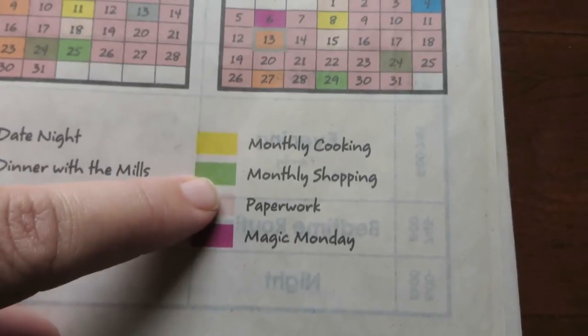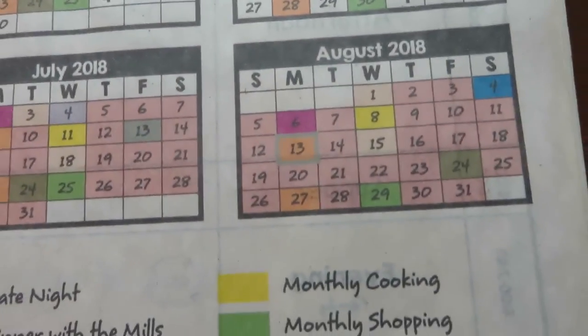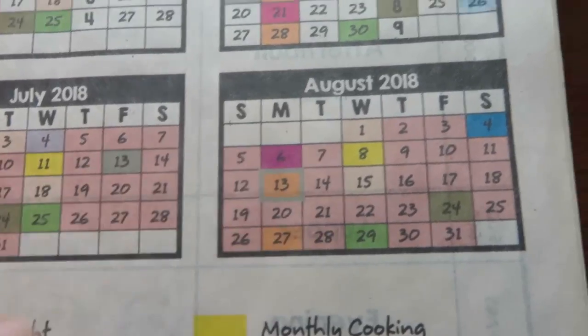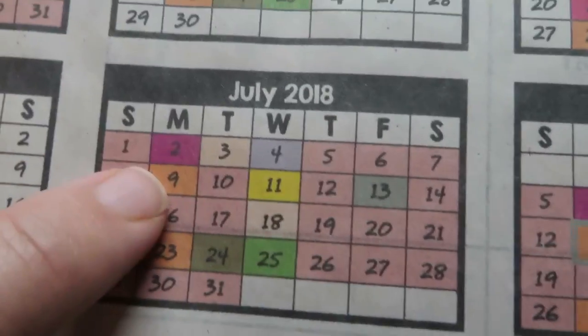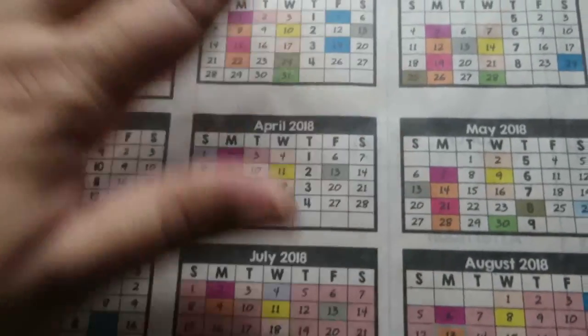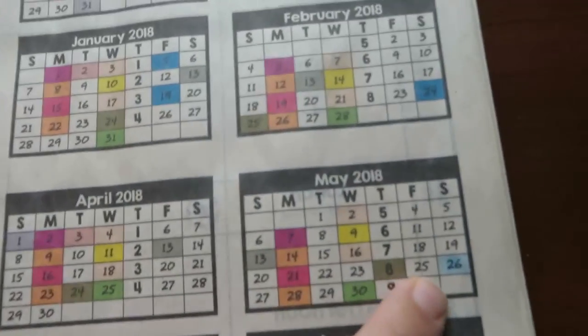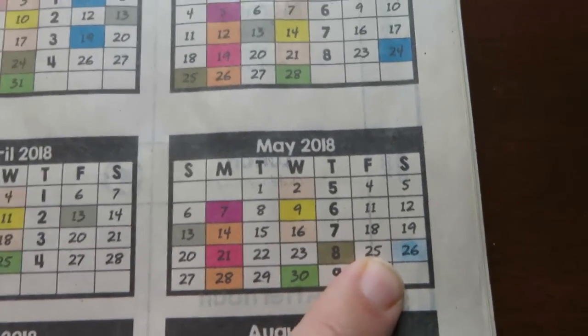We're going to do a family field trip day on the second Sunday instead, which is nice because Tom can come along. I'll still have to take a school day for a few field trips that must happen on a weekday. The green is my monthly Walmart trip, light pink is when I work on paperwork and pay bills — we have our own business so I handle business paperwork. Purple is Magic Monday: the first Monday of the month we always play Magic together. I marked all of these out so I can see for the whole year where everything will be.